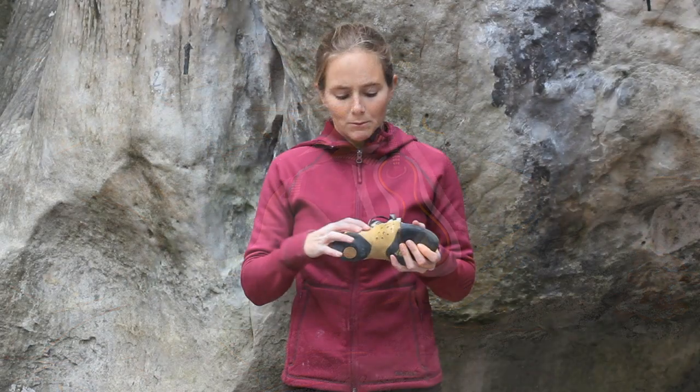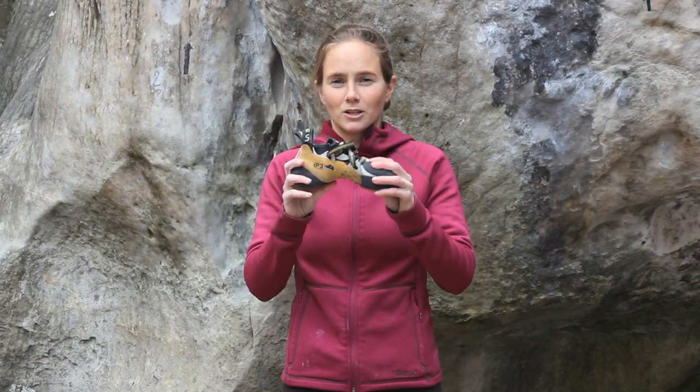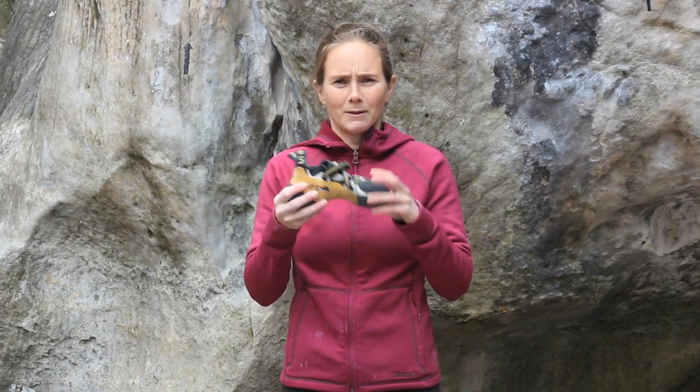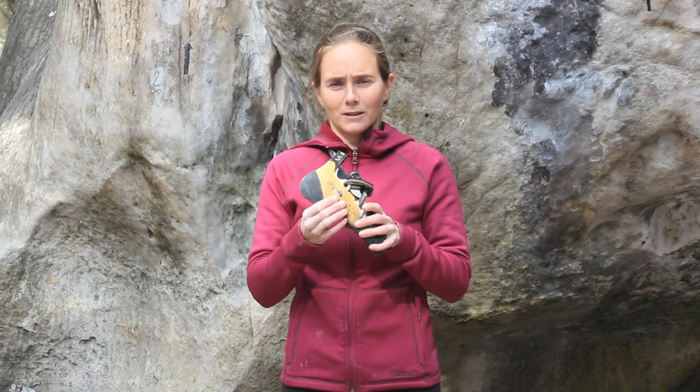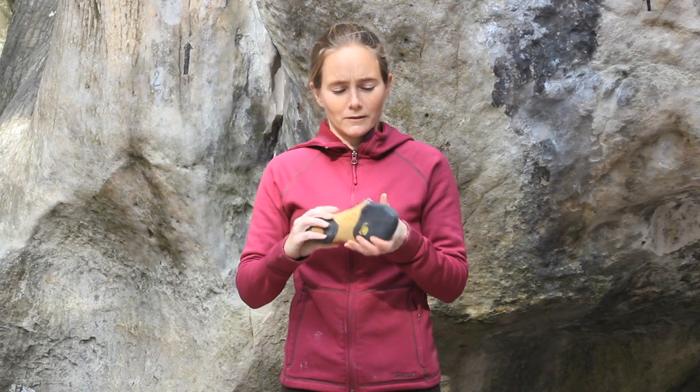The performance power platform is one of the best parts of the shoe. It keeps the shape and the power of the last for a really long time. A lot of shoes kind of flatten out over time, but this really makes it so you can use all the components of the shoe for a very long time.